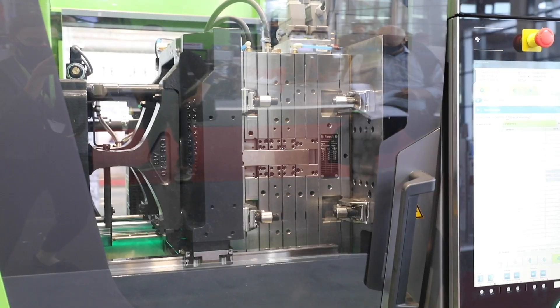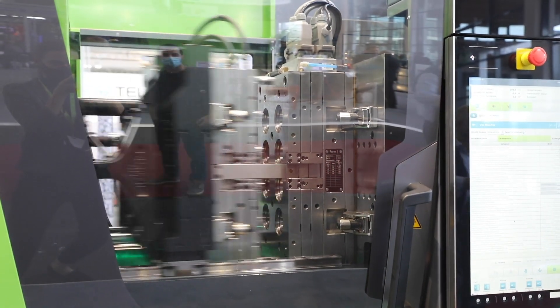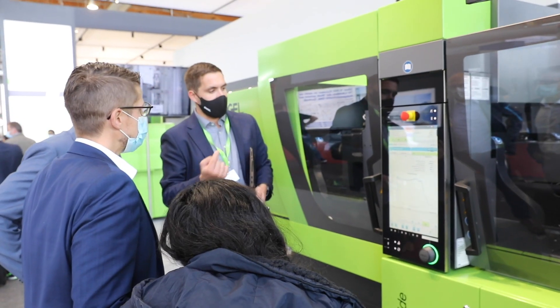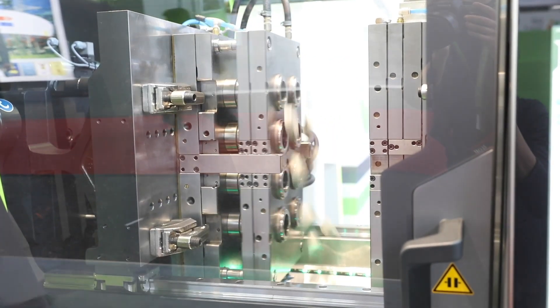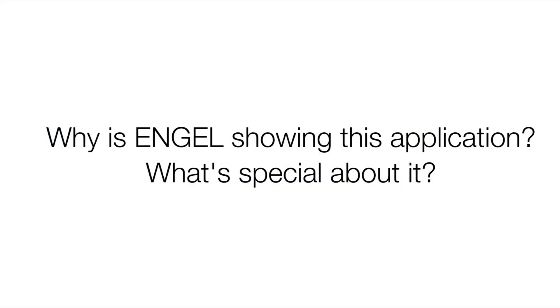We also use the normal features of our clamping unit. In this case we have a good setup for the mold. The cavities — eight of them — are in two lines, vertically aligned, and the clamping force distribution over the whole platen is optimized through our force divider mechanism in the machine.